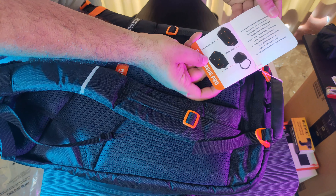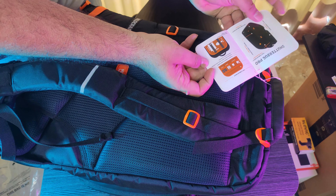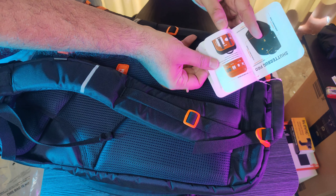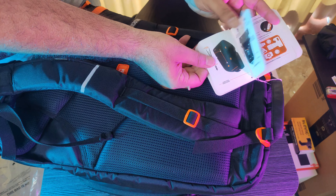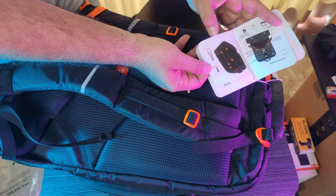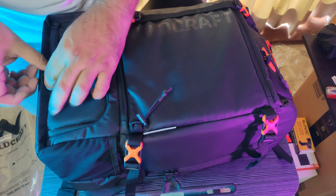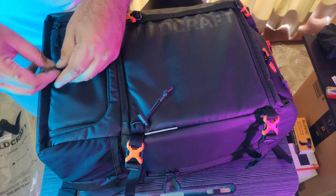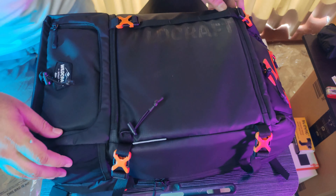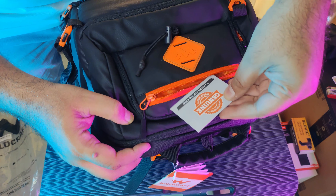There's a manual here showing how to use the Shutterbug Pro compartments — it covers the USB, memory cards, camera compartment, bottom compartment, and tripod holder. So this here is your tripod holder. You can put your tripod in like this. Let me open the top part — here's your little pouch.